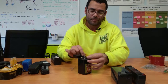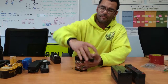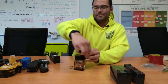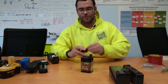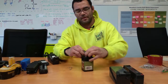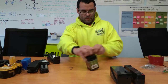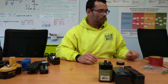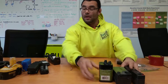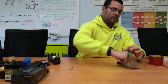Now many of you may have some of these spring-contact batteries as well. The spring ones are a little more difficult just because you have to get in between the springs. Just go through the first spring and then the second one as well, and then both of these are now ready for disposal.